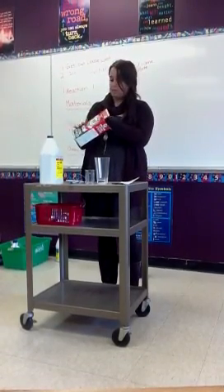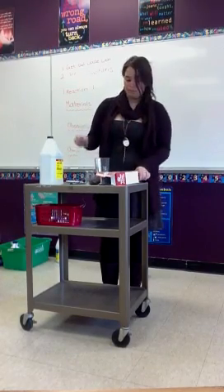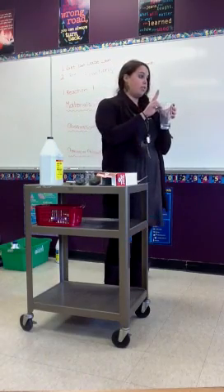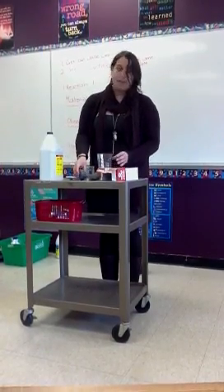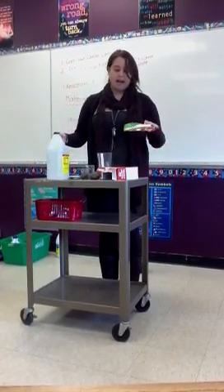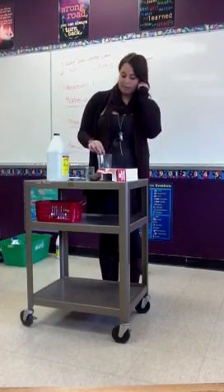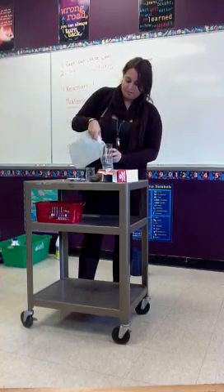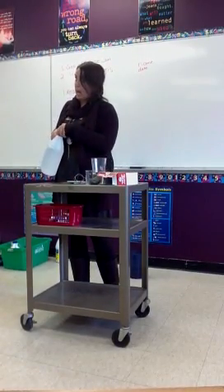We're going to work with steel wool. I have a cup, I have vinegar, I have a piece of paper, and I have a thermometer. So what I'm going to do is put the steel wool in my cup, add some vinegar, and let it sit for about a minute.